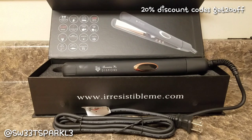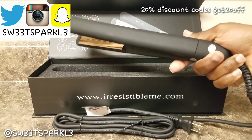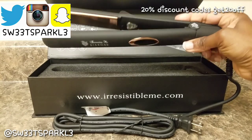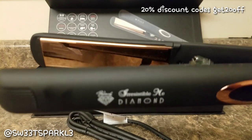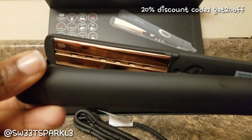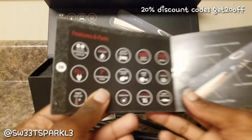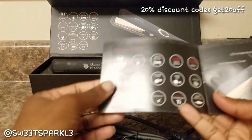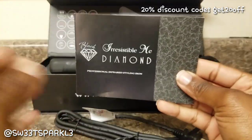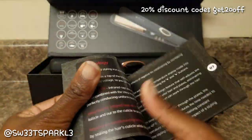Hey everyone, I was sent this product for free for my personal review. This is the Irresistible Me Black Diamond flat iron, and this is how it looks — very pretty. It's a matte black, and the plates are a rose gold color, very pretty. It comes with this box, the flat iron itself, and a little instruction packet.